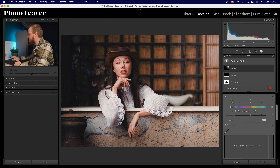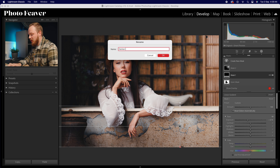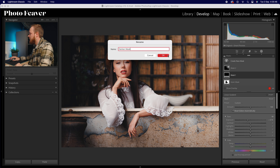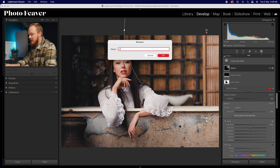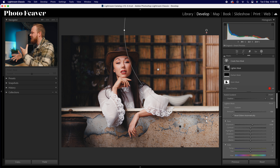Then creating another mask — a radial gradient. Looking at where the sun is coming from on the right-hand side, I'll highlight that area and go to exposure bringing that up by around 0.25, then dropping texture by minus 5, clarity by minus 20, and dehaze by minus 20. For a stronger effect add a little more exposure — maybe 0.5 of a stop. I'll name this 'darken mask' and 'lighten mask'. We've added depth and a more three-dimensional, poppy look to the photo.